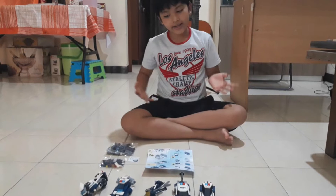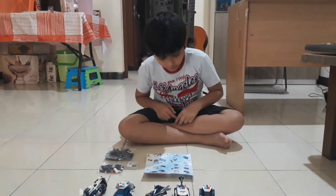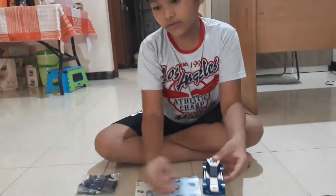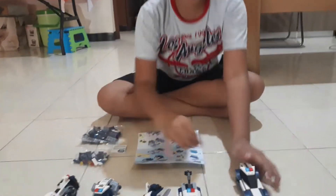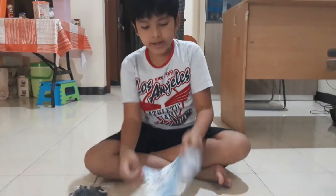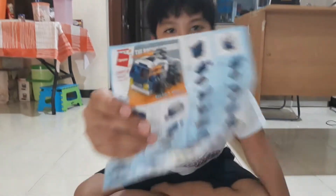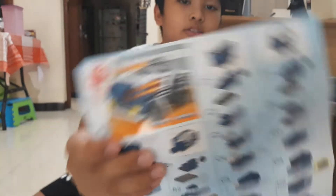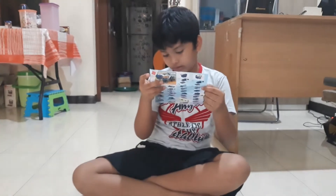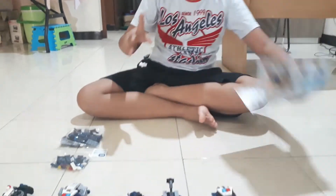Welcome back to my channel. As in the last video, I already made this car and a lot more cars. Today I'm going to make the absorb vehicle, which is kind of complicated. So let's build it — first, put the instructions over here.